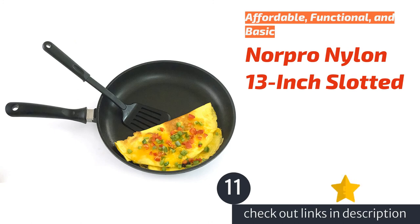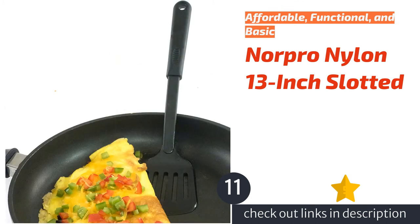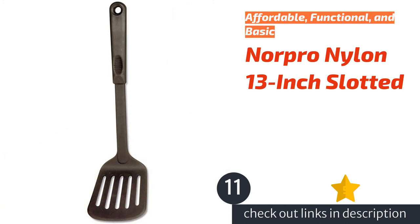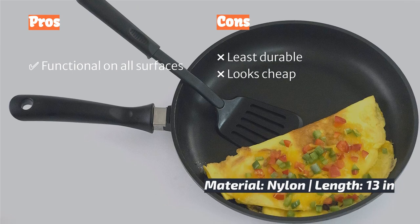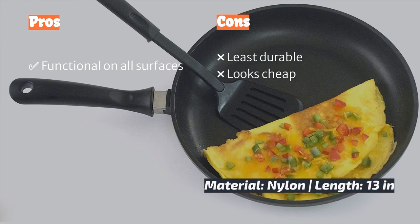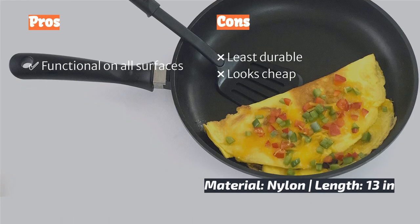The next product is the Napro Nylon 13-inch Slotted Turner. The Napro nylon slotted checks all the boxes for an effective kitchen turner — it performed perfectly, outflipping several of the more expensive items we tested. The Napro's head is slightly smaller than the other turners, but it functions well and stores easily. Like the other nylon turners, it is heat rated to 400 degrees Fahrenheit, but it showed a bit more wear on the edge comparatively. It's not stylish, but it's not an eyesore, and it certainly worked fine across our tests.